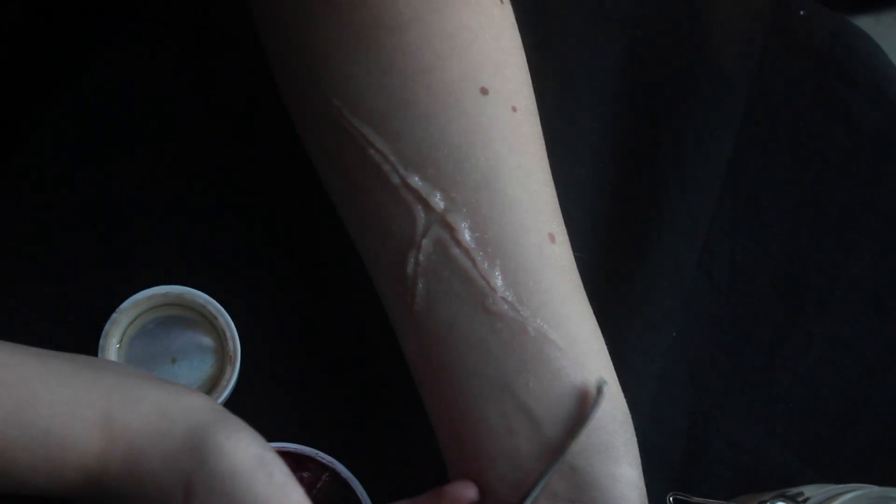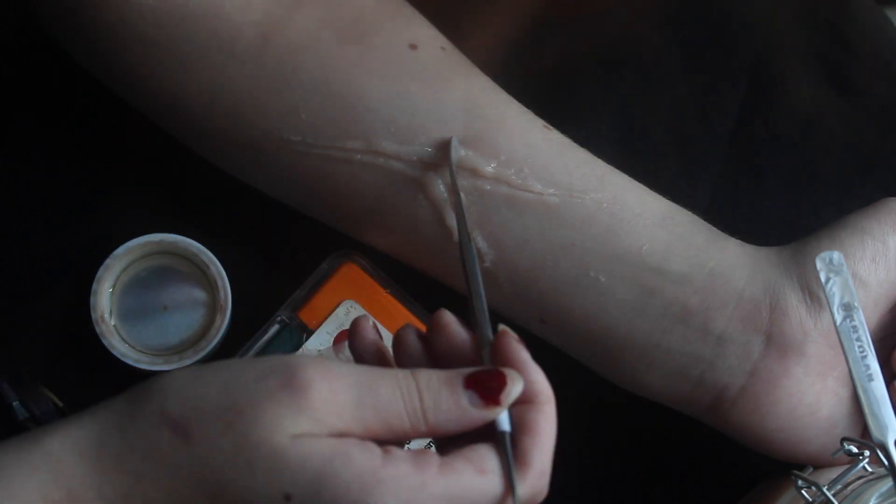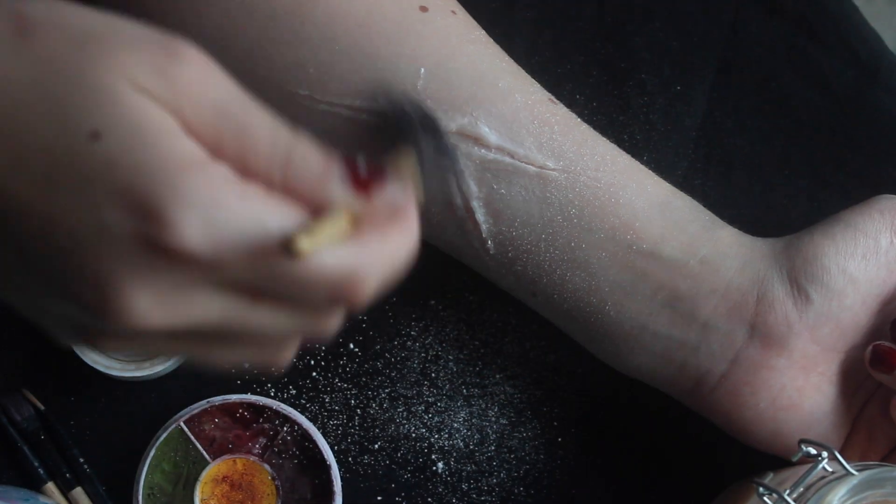Make sure to let each layer dry in between, and especially before you powder everything down. Now I'm just using quite a neutral powder to set everything.